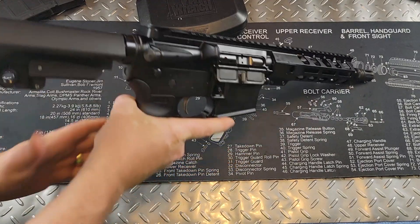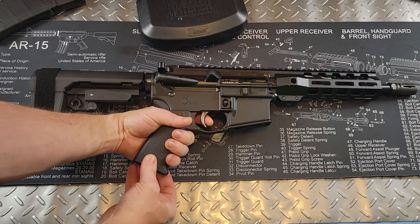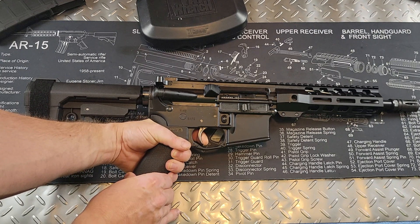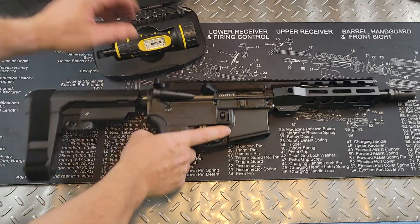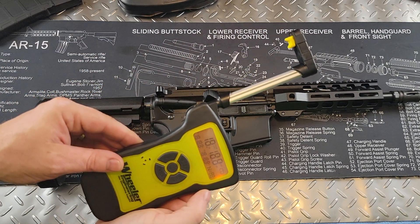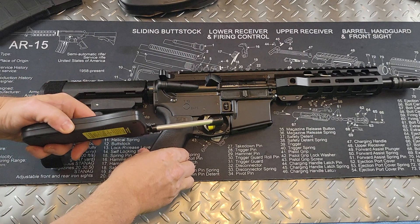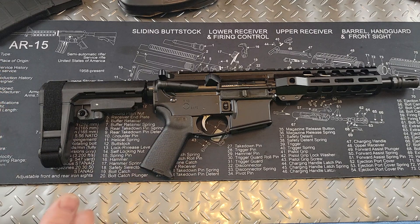So let's go over the trigger. This is Palmetto State Armory's EPT — Enhanced Polish Trigger. There's a little bit of take-up and then the break felt pretty smooth. The reset has a little let-out and a very tactile and audible reset with a clean break. It's definitely a decent trigger — a nice step up from a mil-spec trigger, but still nothing crazy. Using the Wheeler trigger scale, we get 5.5 pounds consistently, which is not too shabby.